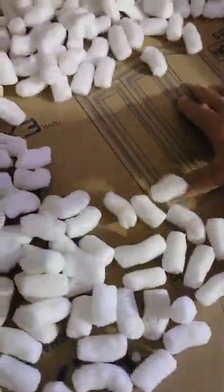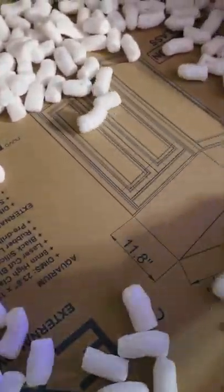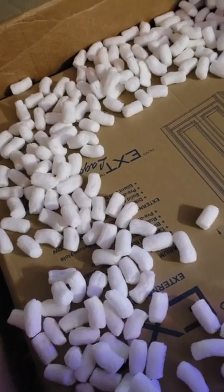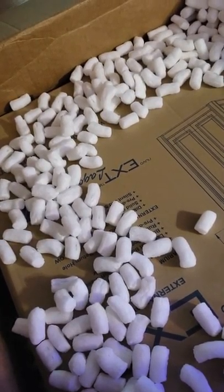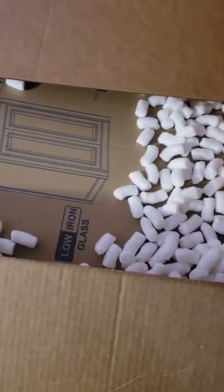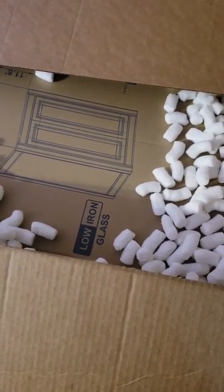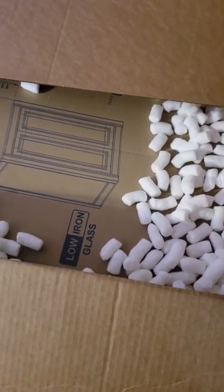I'm looking at the top of this box and it seems like it's sunken in. It's low iron glass and I'm really scared to open this box because it just does not look like it did well in shipping — the guy just picked it out and threw it on the hand cart. Hopefully it made it. I'm going to go ahead and pause the video, try to pull this out, and we'll unbox it together to see if it broke or not.